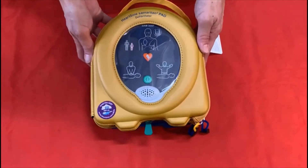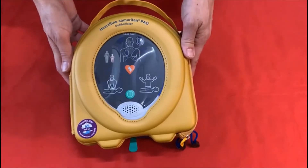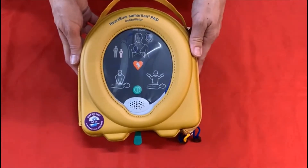Julia from Response4Life showing you how to replace the pads and battery on your HeartSine Samaritan 500P defibrillator.